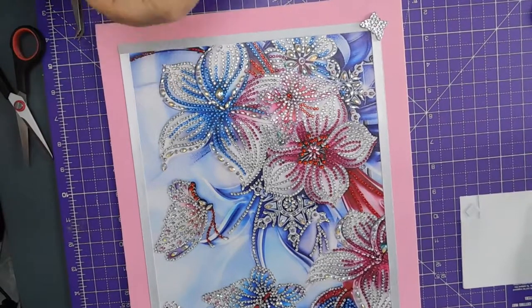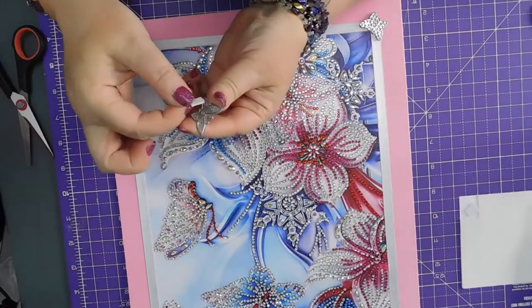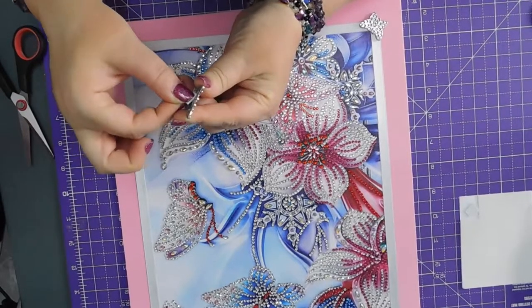Looks like it might be a bit big actually — I think that other one was small. Should be able to get away with it.